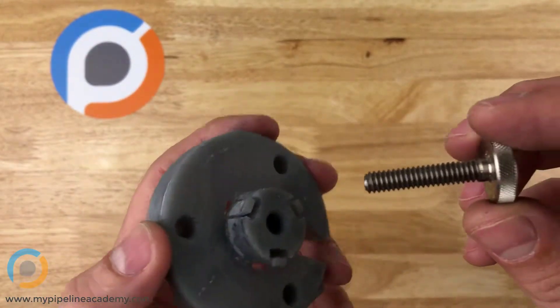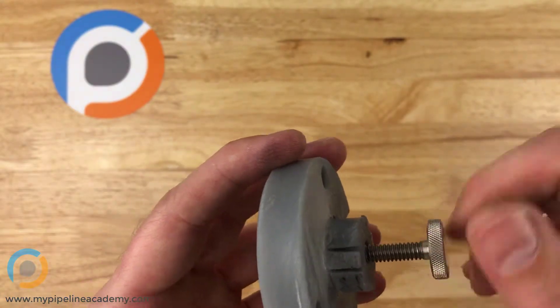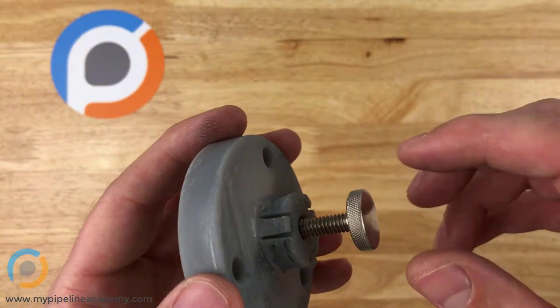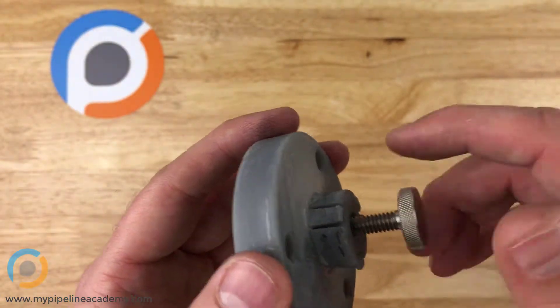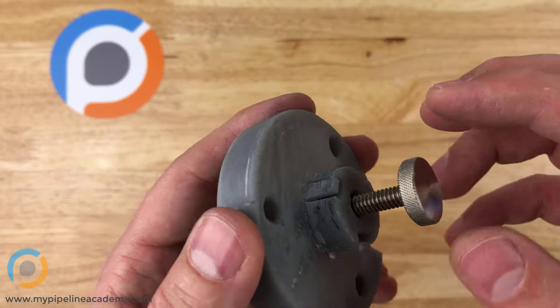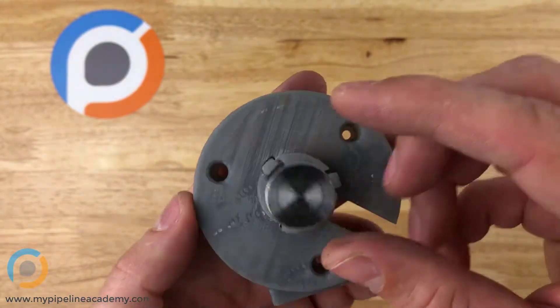The downside to using a thumbscrew is that it's harder to really torque it down tight because you're using your fingers and not a metal tool to install it. So you might not use thumbscrews for applications in which you really need to torque down a screw really tightly.